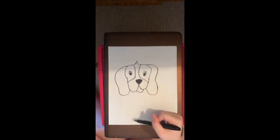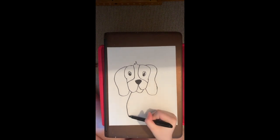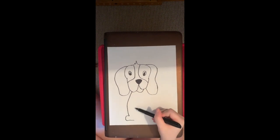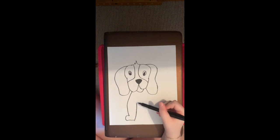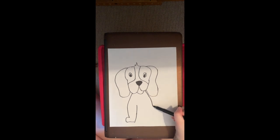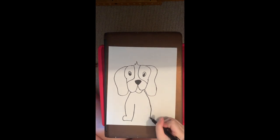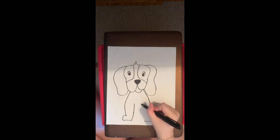Then we're going to start drawing the body because we want our dog to have a body. So we're going to start drawing a line down and then bring it in, bring it out to draw kind of like a little foot. And then we're going to draw a line up to about the middle of our body. Then we're going to do the same thing on the right side — little foot, line up or down, however is easier for you.